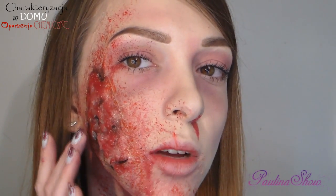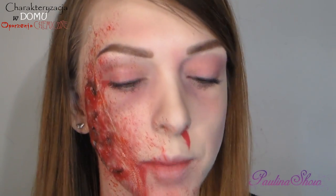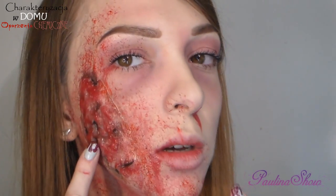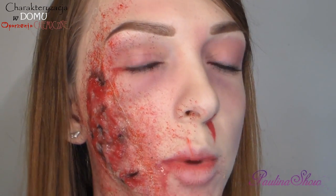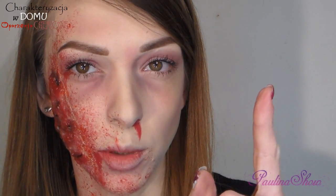Ale przedtem, jeśli chcecie dowiedzieć się, jak wygląda taka masa — jest to zrobione z masy żelatynowej — więc jeśli macie ochotę dowiedzieć się, jak zrobić taką masę żelatynową, to odsyłam Was do tego filmiku.